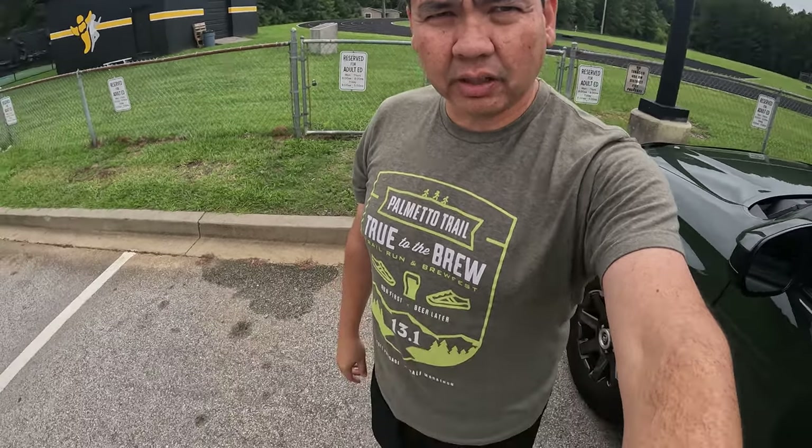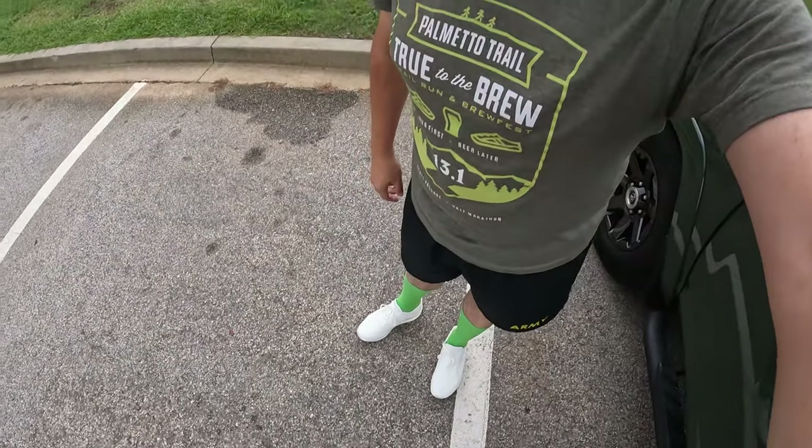Hey guys, it's me again, welcome back. It still has rain clouds but the weather broke somehow — this place missed the rain. Anyways, I'm gonna go out for our first run with the Cloud Neo. As you can see, I've got the local high school racetrack behind me. I'm gonna go for a short run and let you guys know what I think.